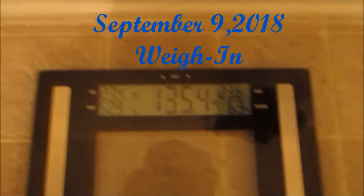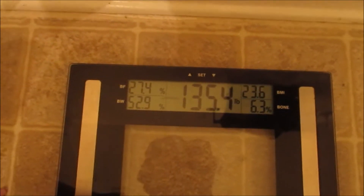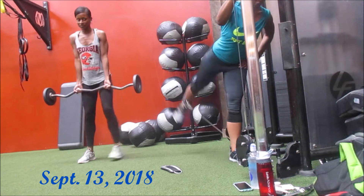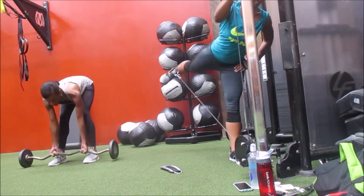Hey guys, welcome back to my channel. I hope everyone is having a great day. In this video I'm just going to do a little voiceover and let you all know how my prep is going and where I'm at. I am a little bit under seven weeks out — the workout footage is from September 13th.